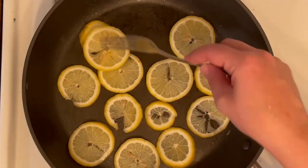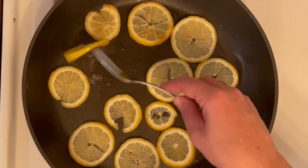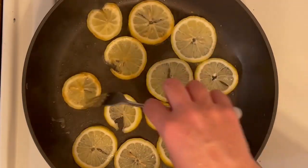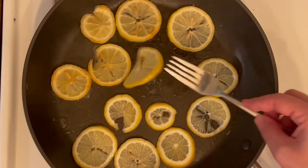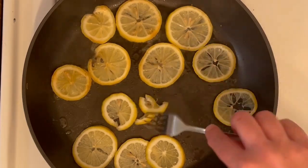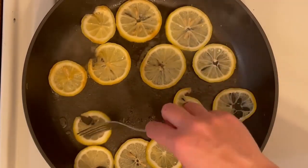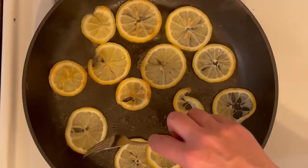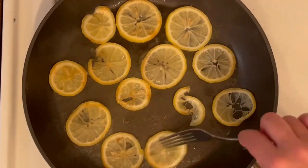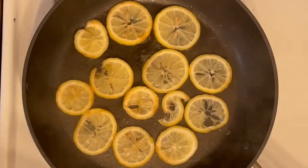Once the first side is done, flip them over. I use a fork to flip them quickly — I know you're not really supposed to use a fork in a nonstick pan because it could scrape it, but I try to be careful. If you had small tongs you could use those, but I just do it carefully with a fork and flip each piece to get the other side browned. Once the lemons are done, take them out and put them on a plate with the artichokes, then next we're adding the chicken into the pan.